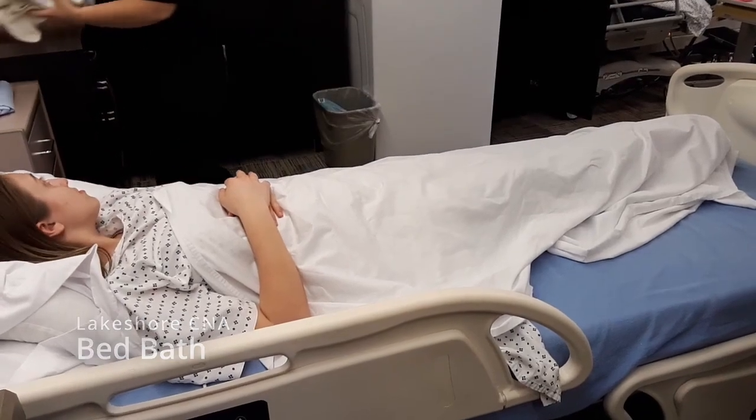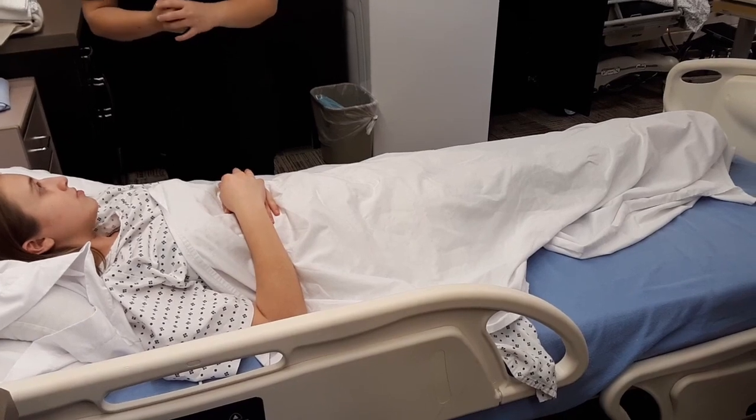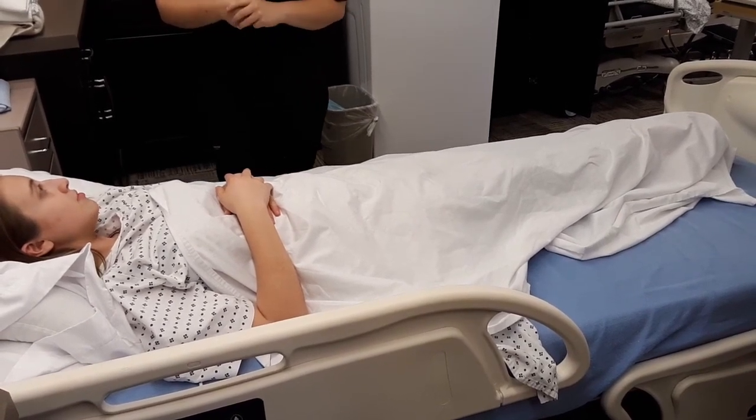Hi, my name is CNA. I'll be your CNA today. Can you please confirm your first and last name and date of birth? Alright, so today I'm going to be doing a bed bath. Is that okay?